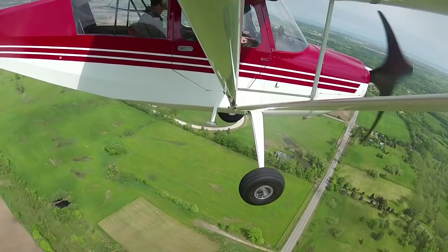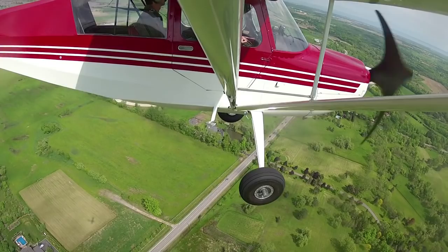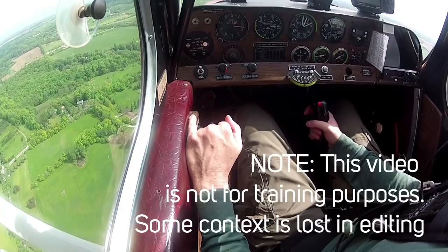Wheel landings — or wheelies as some people call them — are all about landing on the main gear with the taildragger and keeping the tail off the ground, so you're not doing a three-pointer, which is when you touch down with the tail and the mains at the same time. But it's definitely an art form because you have to come in faster. 75 knots is the speed at which you have visibility and a very comfortable amount of control authority.